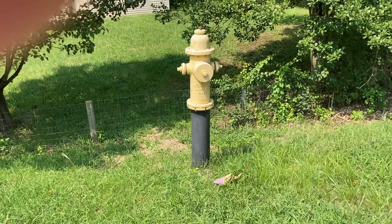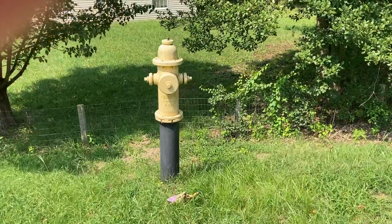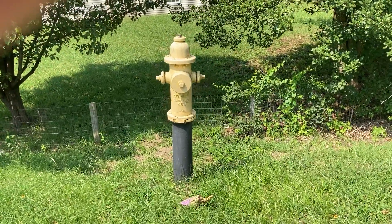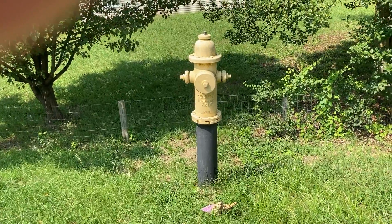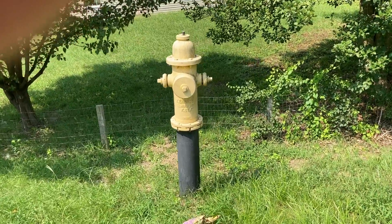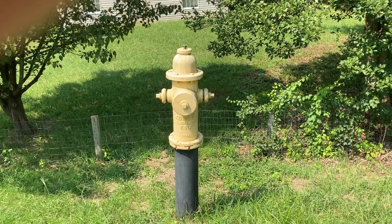It's another example of poor engineering — the in-house engineer, the county engineer, didn't catch it, and certainly the engineer who designed this project didn't catch this, and the inspector didn't catch this. So it's a lot of people at fault here, but there's just no sense in this. It would be a very hard hydrant to operate for the firemen.